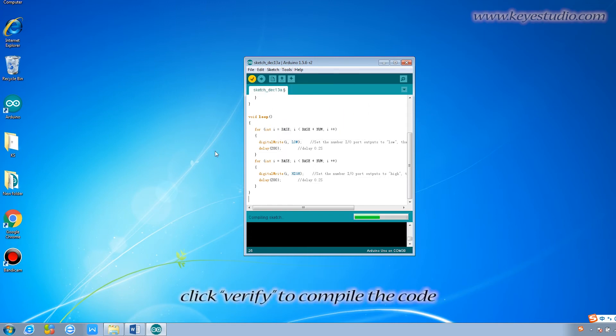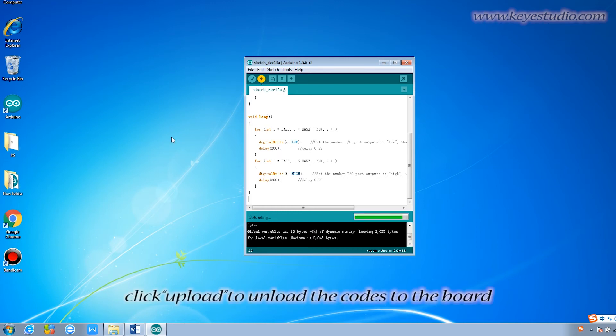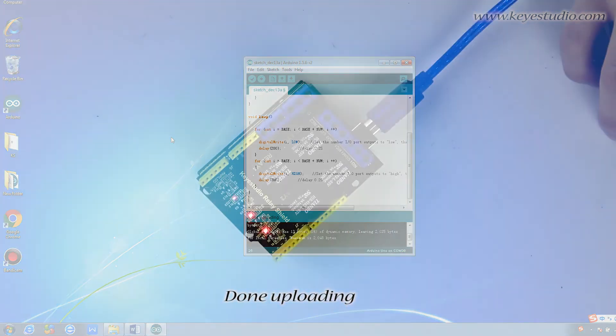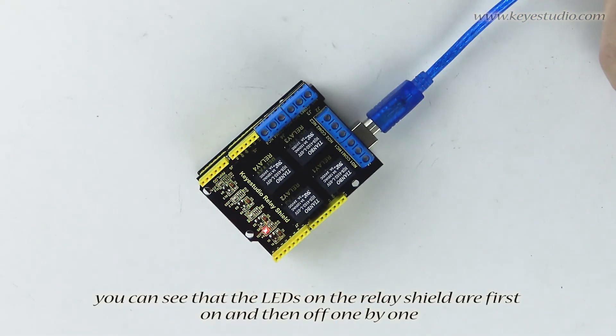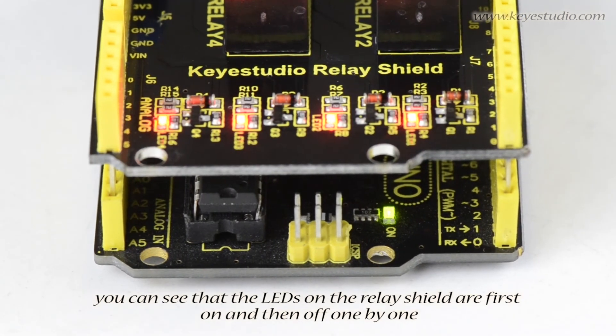Click Verify to compile the code. If compiling is successful, click Upload to upload the code to the board. Once done uploading, you can see the LEDs on the relay shield turn on and then off one by one.